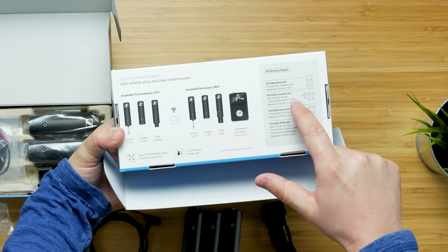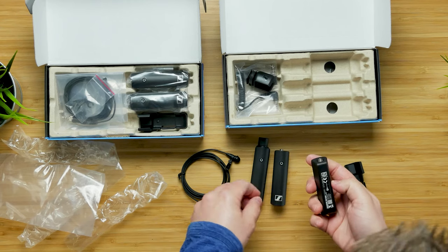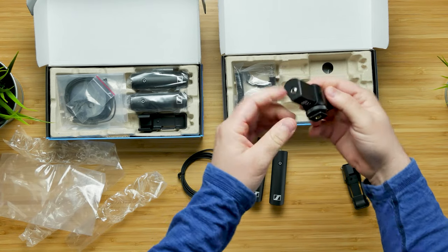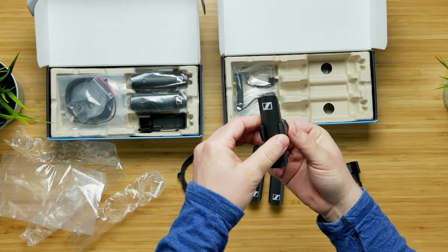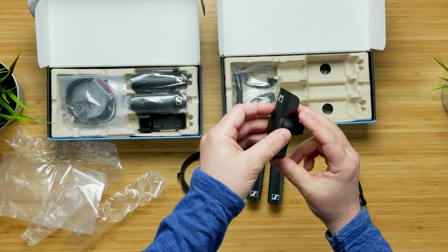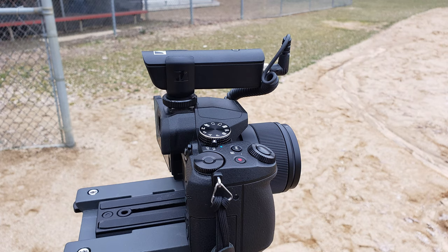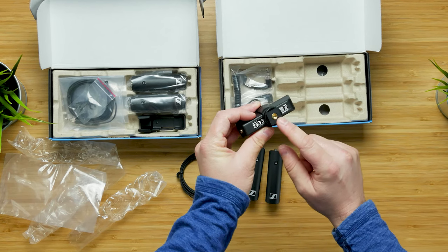There's a portable base set, portable lavalier set, portable interview set, and portable ENG set — and some other sets as well. The receiver mounts right into the camera via a cold shoe mount on top. It snaps in securely — I was worried about it moving around but it feels pretty secure. You can actually mount it in either direction, which is interesting — helpful for something like the Sony a6400 with its pop-up screen, where you can mount the receiver vertically to avoid obstructing the screen.